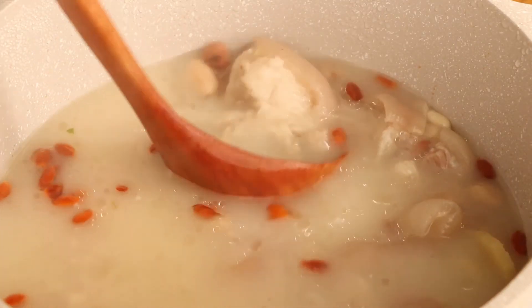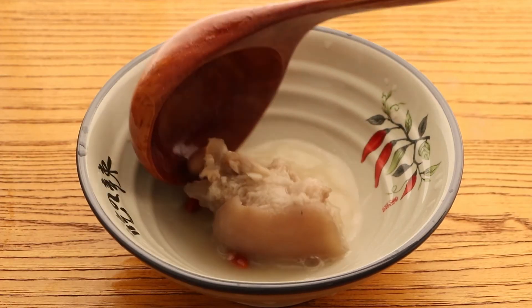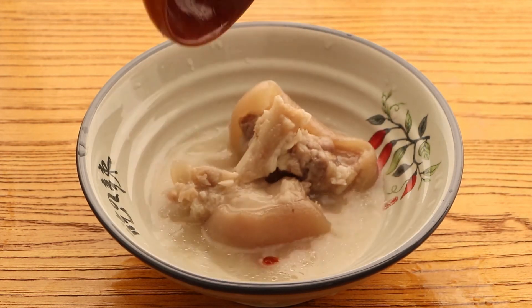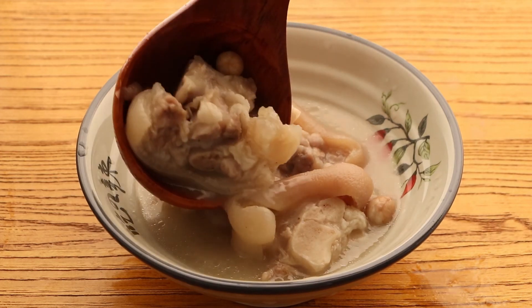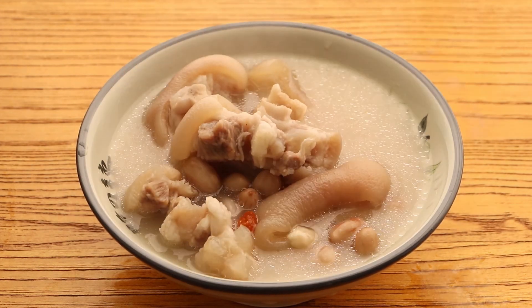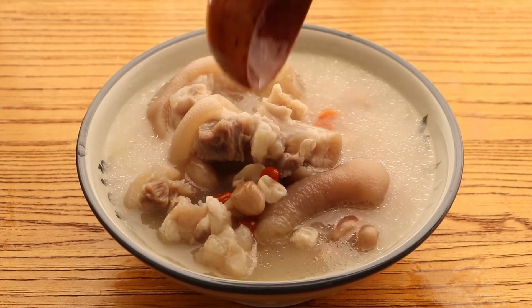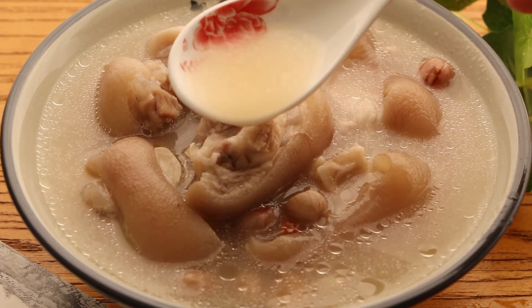The pig's feet are nutritious and taste delicious. It's not only a common dish, but also a good tonic for our body. Okay, that's our Chinese food today. If you like our video, please subscribe or like us. If you have any problems, please leave your comment below. Thanks for watching. See you next Chinese food. Bye.